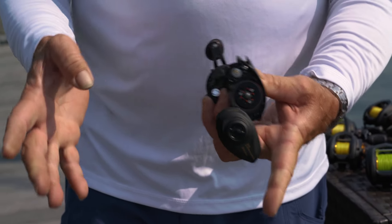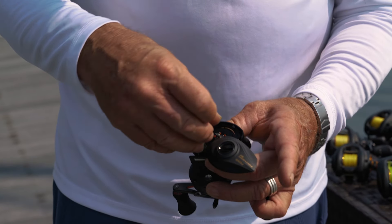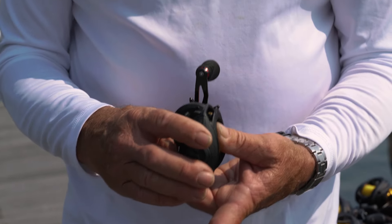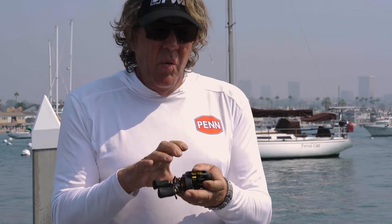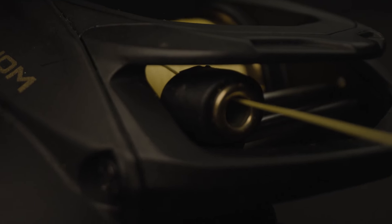It has a magnetic cast control on the side as well as a very easy-to-access centrifugal brake system on the inside, connected with a pin — you don't have to worry about it falling overboard when you're adjusting your reel. Another new feature of the Fathom is a titanium nitrate coating on the line guide port. This makes the reel really stiff and durable, as this is a big point of pressure where line comes off the spool, helping stiffen it up and keep everything in line.